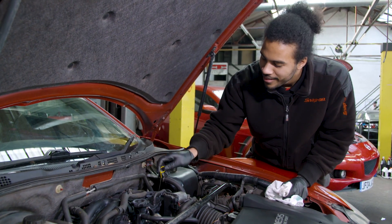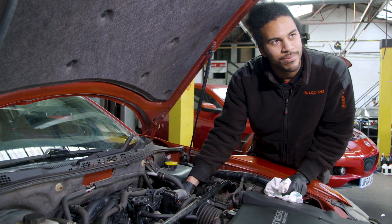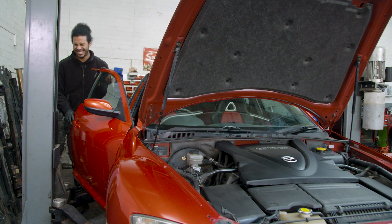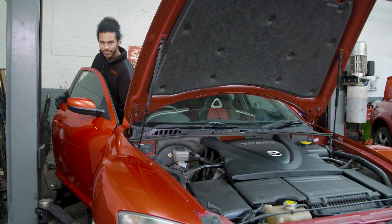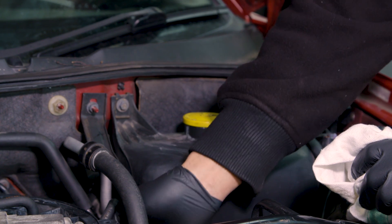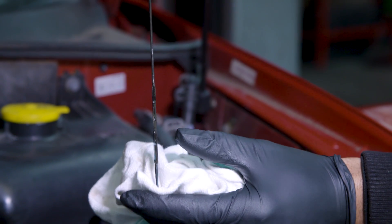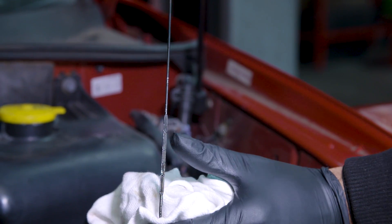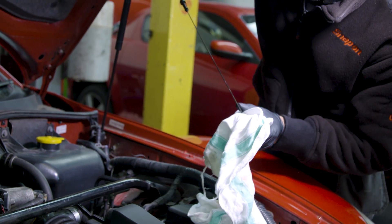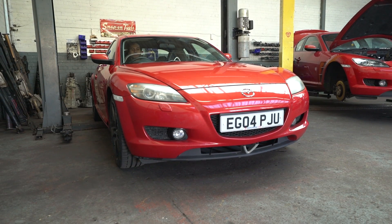Putting the dipstick back in, putting the oil cap back on, and we're going to start it. Pull the dipstick out, check the oil. What we recommend is anywhere above half — we need a little bit more. Just a little bit. Yeah, that's better — just above halfway. With the oil now changed, it's time to get Felix into the dyno chamber.